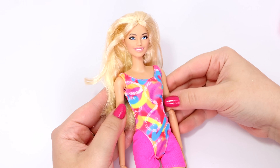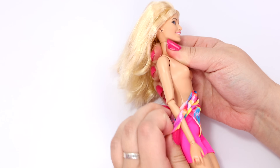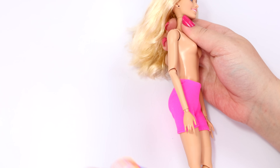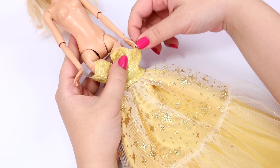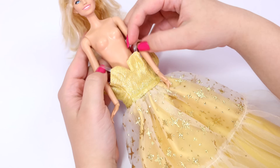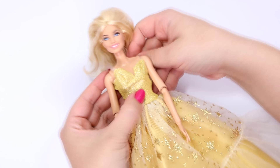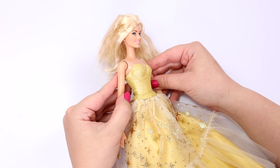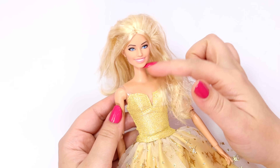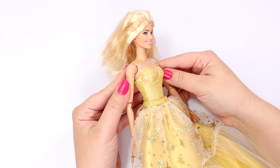I also decided I'm just going to keep her on this body — I'm not going to be doing any made-to-move swaps or anything like that. Because I get excited, I have to try on the dress first to see if my idea is going to work. I'm really excited with how this looks. Her hair is a mess and needs some help, but let's work on her dress first.